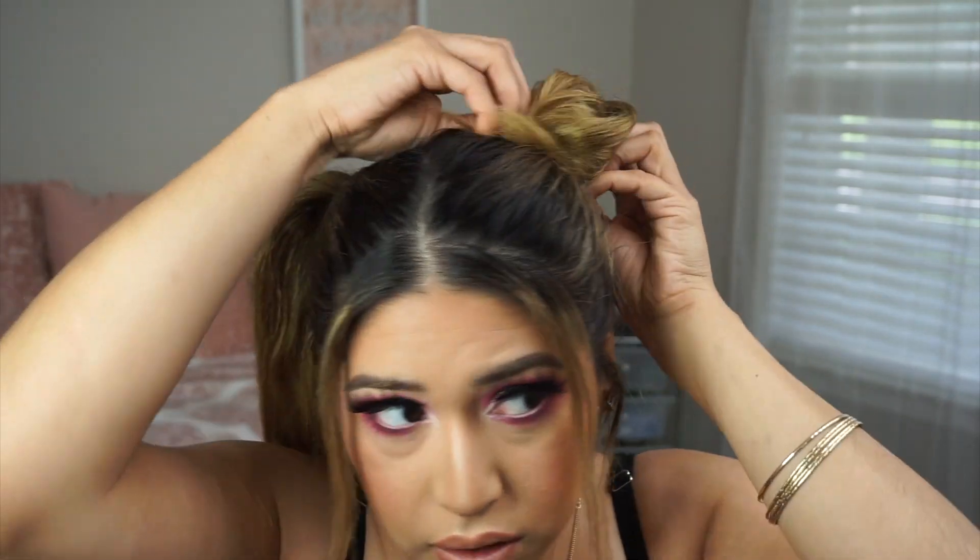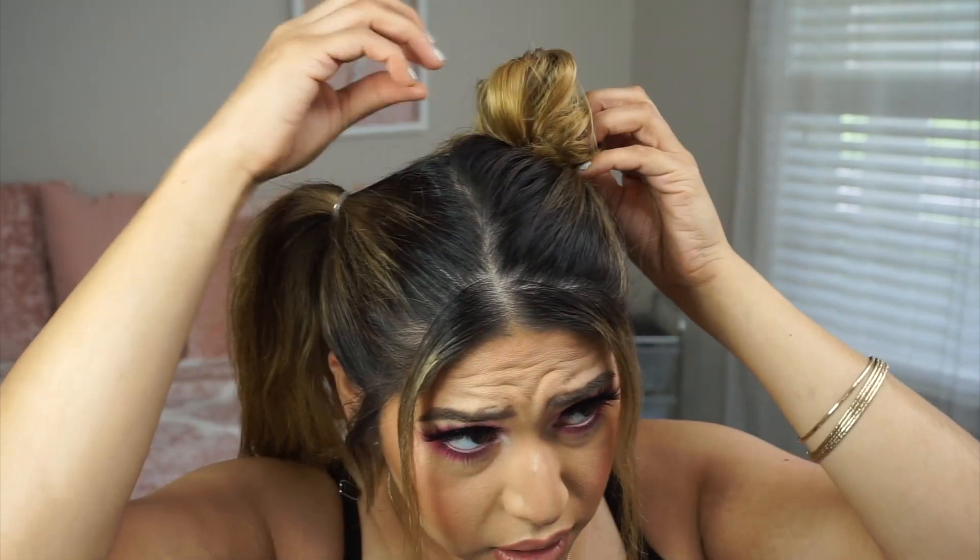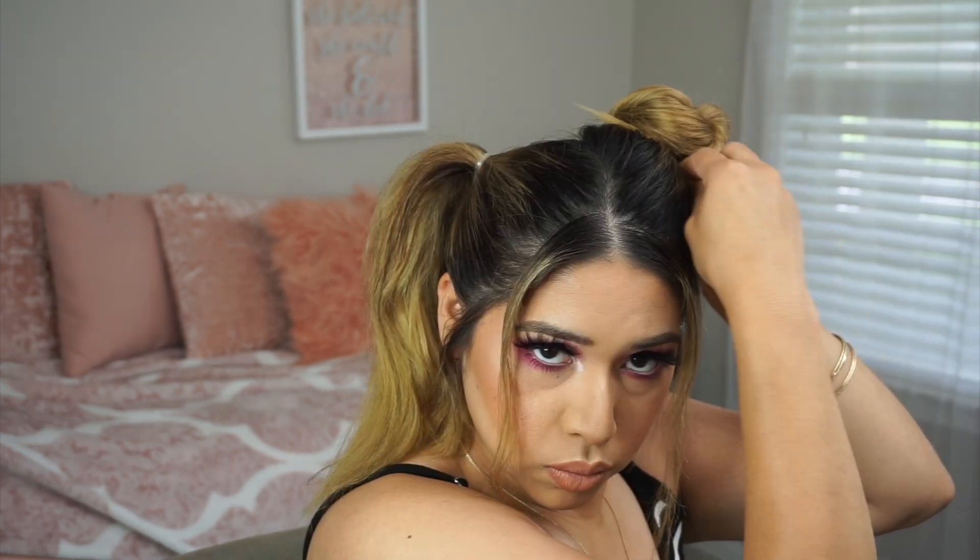The next step is to just start twisting the hair and shaping the bun how you want, then start pinning it in. Push it up to get some volume — it's kind of hanging low here but I don't want that, so I push it up and start bobby pinning it in, then pull it around to shape it.